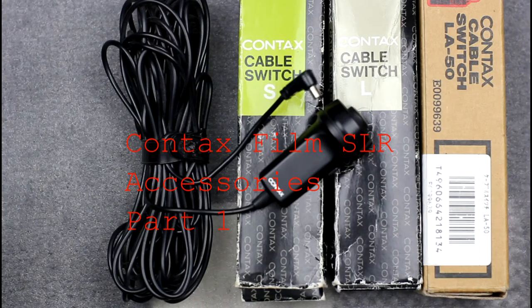Welcome to this video on accessories for the Contax Film SLR lines. This video covers cable releases, filters, and lens hoods for the Contax Yashica manual focus cameras and the N and 645 autofocus cameras. Also, the cable release for the G-Series rangefinders is covered.